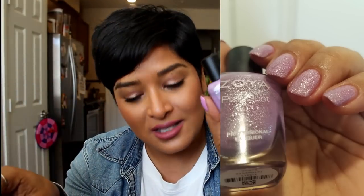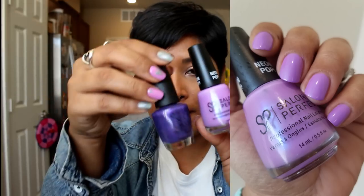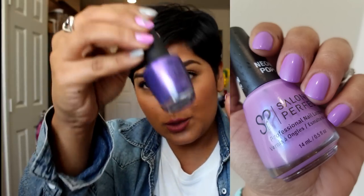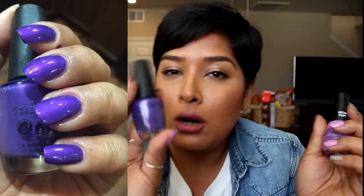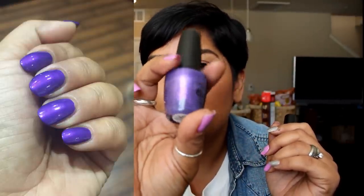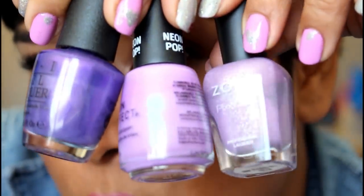Moving on to purples — I have Zoya's Pixie Dust in Stevie, which is a super soft purple with some silver glitters, opaque in two coats. It's a textured polish and the color is so soft it's almost undetected on the nails from afar — really dainty and pretty. Then Salon Perfect's Prim and Purple from the Neon Pop line, which has a blue flash. And Purple with a Purpose from OPI, which is an amazing polish year-round — warmer toned with a super fine pink micro shimmer. Great formulation, opaque in two coats.